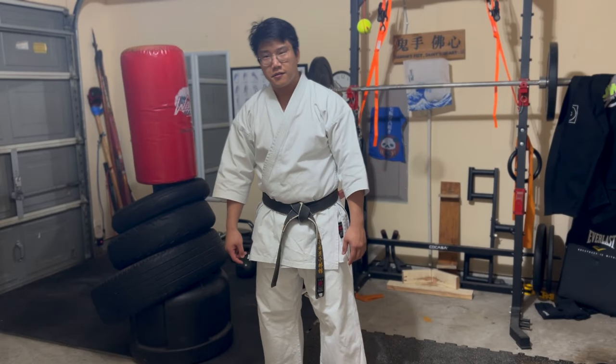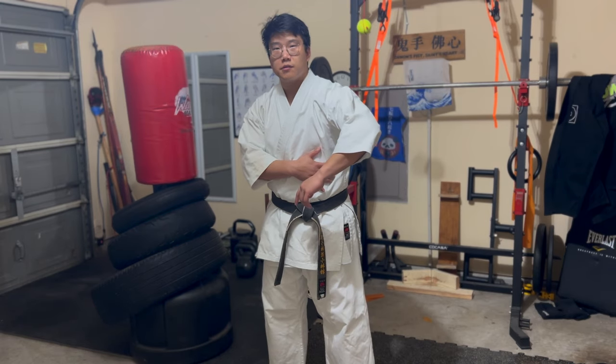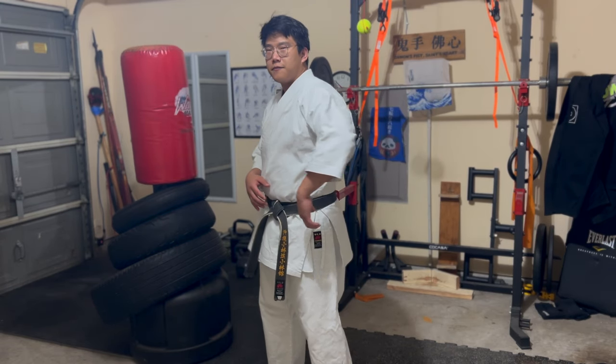Hey, what's up guys, quick video today. I'm talking about the arm as a piston and not flaring the elbow out too much when you throw a punch, so that it becomes more like a flip or a flick.